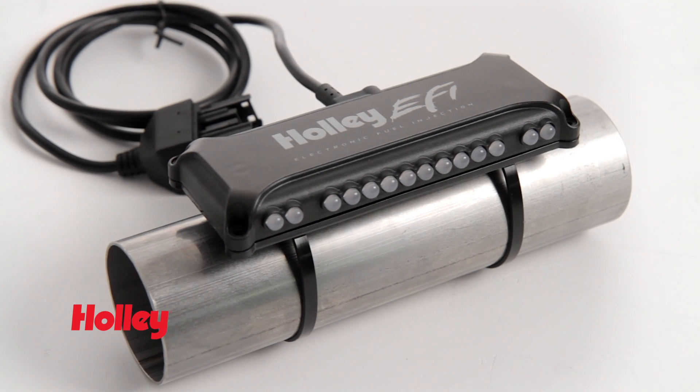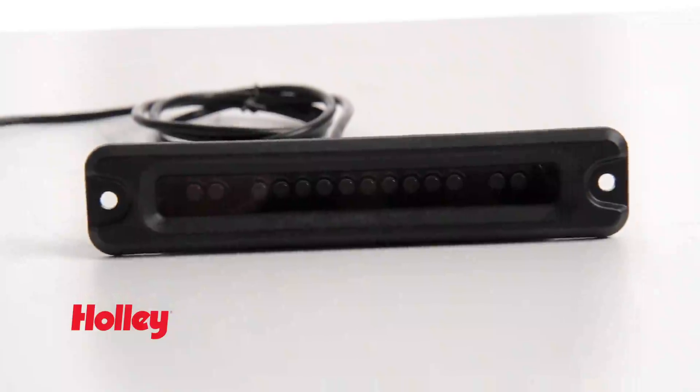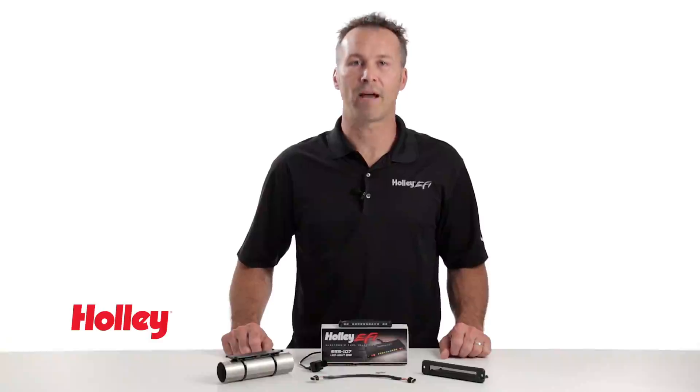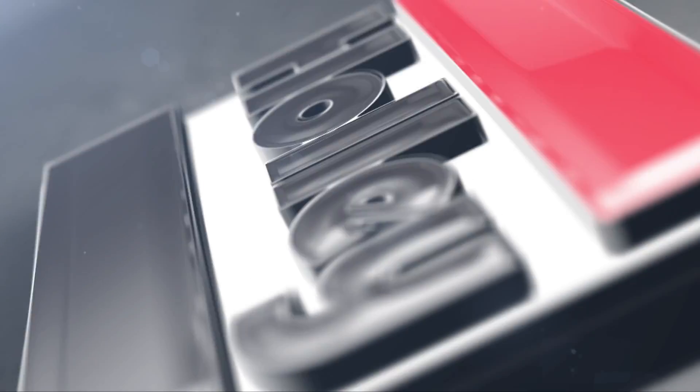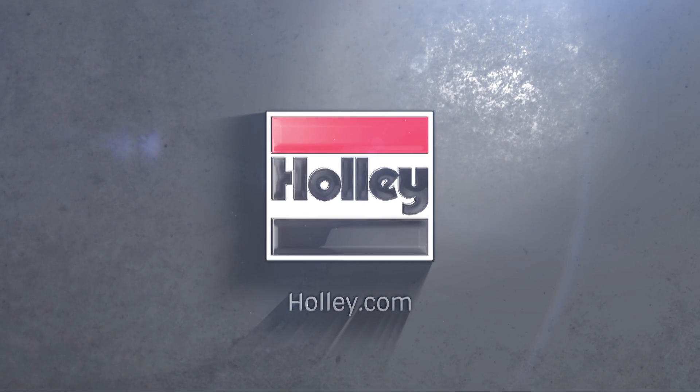Our light bar includes both a convenient roll bar mount and in-dash mounting kit for hassle-free installation. Holley's EFI light bar is available anywhere Holley products are sold.